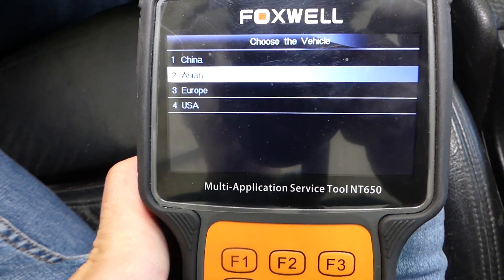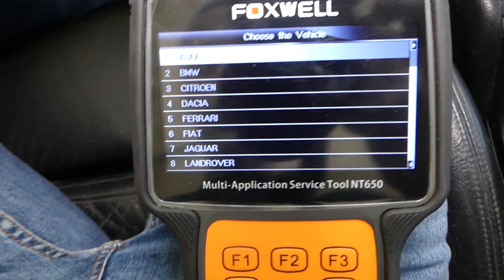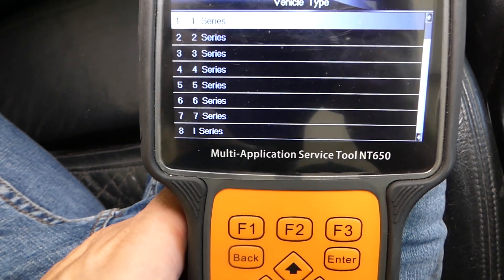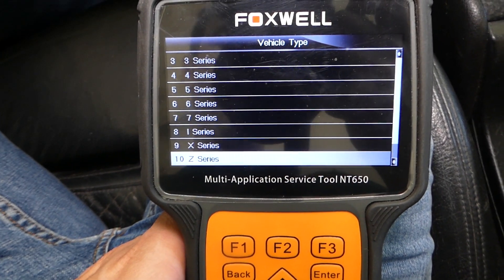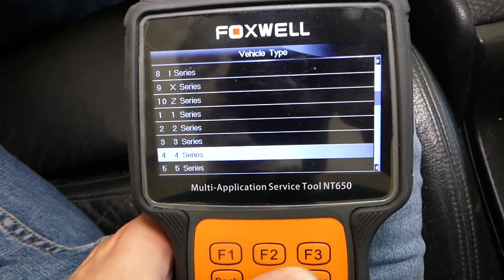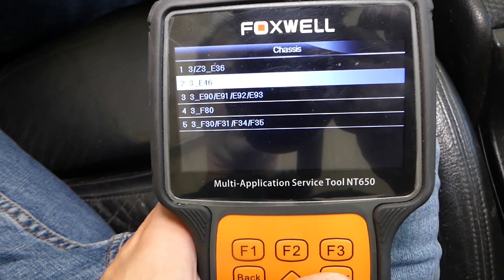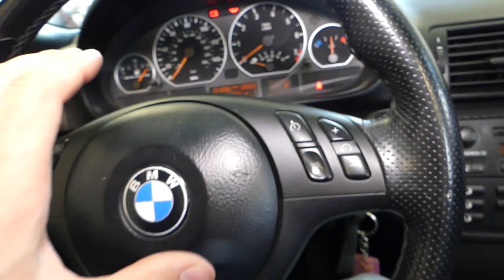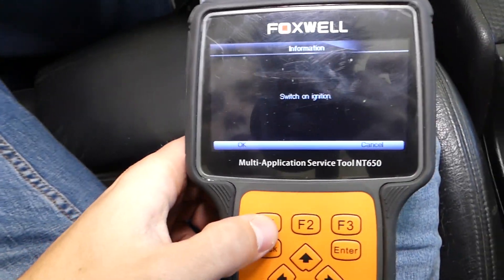We'll select Europe — this is a BMW. You can see this tool supports so many brands. We'll select BMW, then 3 Series. You can also see it supports BMW X and Z models. We'll go to 3 Series, then E46. Switch on ignition — ignition is on on our vehicle — and we'll click OK.